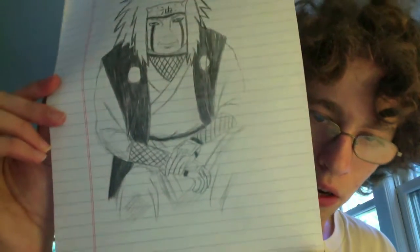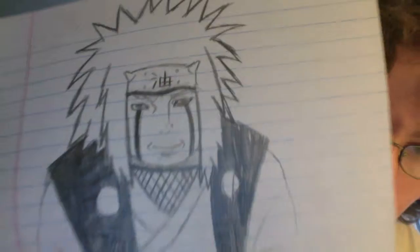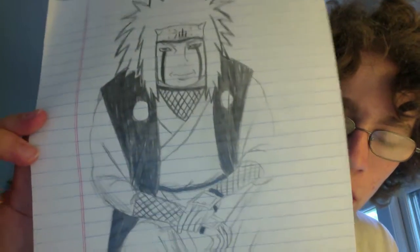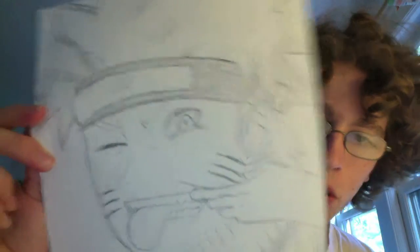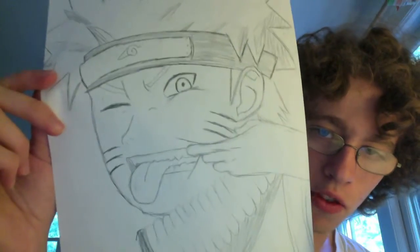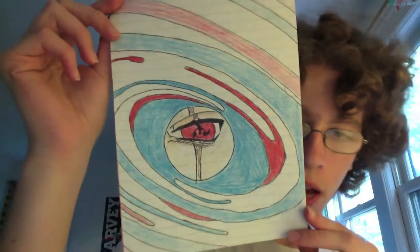This is a drawing I did of Jiraiya. His hands look a little too small and I think I messed up on his eyes, but other than that maybe his head is a little too big and too square. Next one — just a picture of Naruto, and as you can see his hand is way too small. I copied this from the back of a book somewhere. His head is too big, his hand is too small, so it's not that good. This is kind of an abstract one I did — I do kind of like this one. I love drawing the eye with the Sharingan, then I'll just do some cool swirly patterns around it. It's kind of cool.